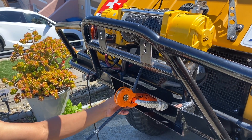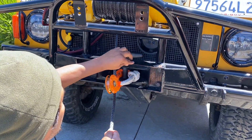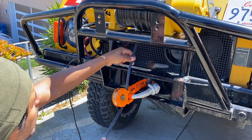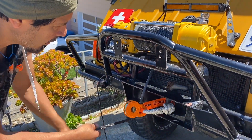Now I have redirected the force out of the bottom, where it was originally intended to come out. But now we're rubbing over here, so we're going to have to trim this metal so that my synthetic rope doesn't rub in there and cause any problems. That's where it's going to come out.